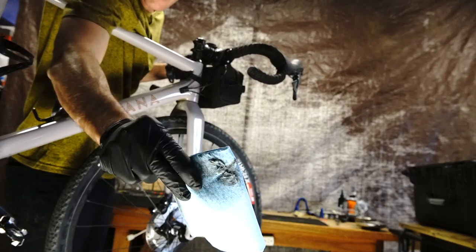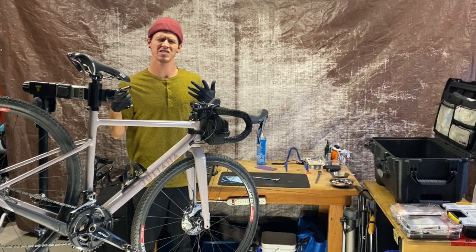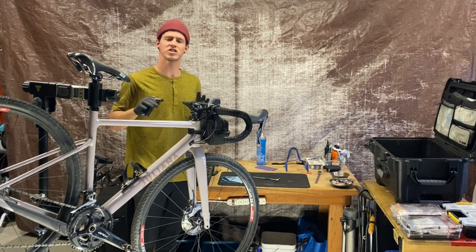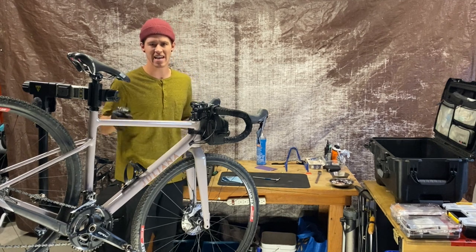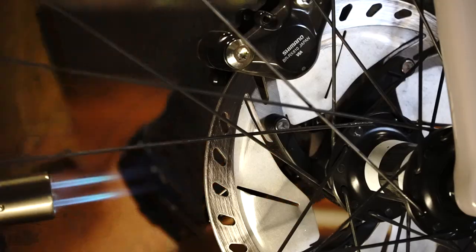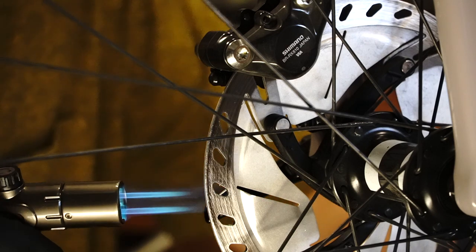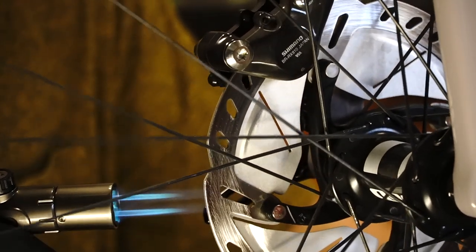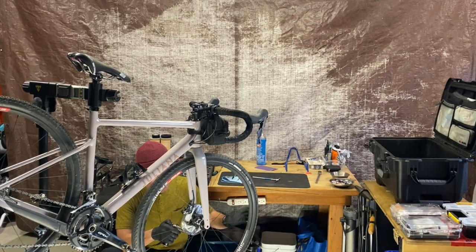Now we're going to do my personal favorite part — we get to burn the rotors. Essentially what you're looking for is to burn any potential contaminants off the rotor. When you're doing this, you can actually watch the humidity and potentially any fluids burn off as you run around the rotor.